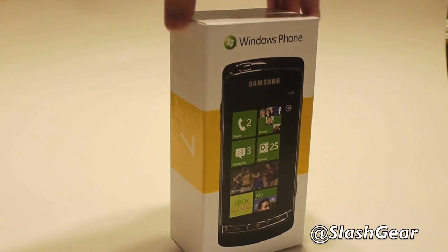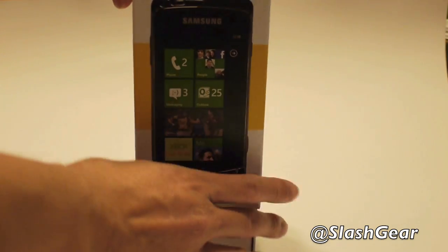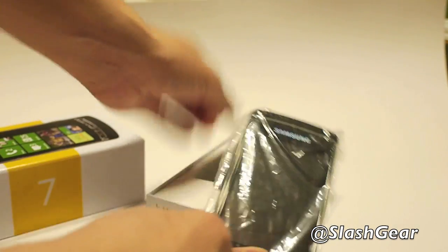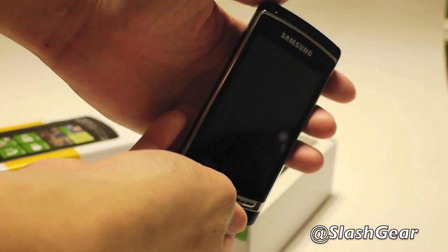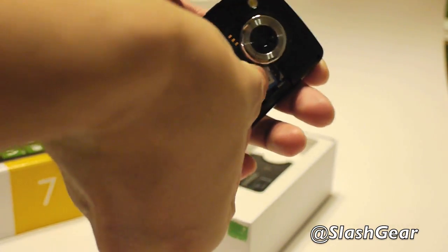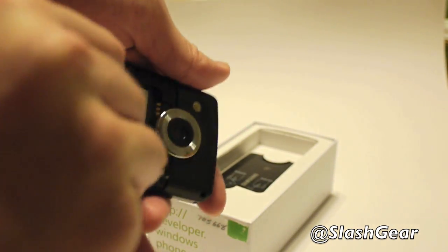Hey everyone, this is Vincent Nguyen for SlashGear, and this is Windows Phone 7 on Samsung hardware. I'm going to unbox it for you right now. This particular device, made by Samsung, has frequency bands for AT&T so I'll be able to get 3G on it.